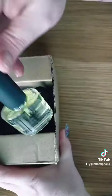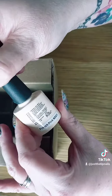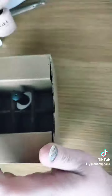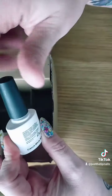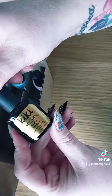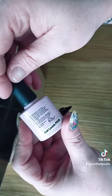Then in this box we've got our cuticle oil - I do use the Kiki London cuticle oil, it smells amazing - our primer, a French pink, and French white. You also get to pick three colors. We got no white, top coat, and base coat.